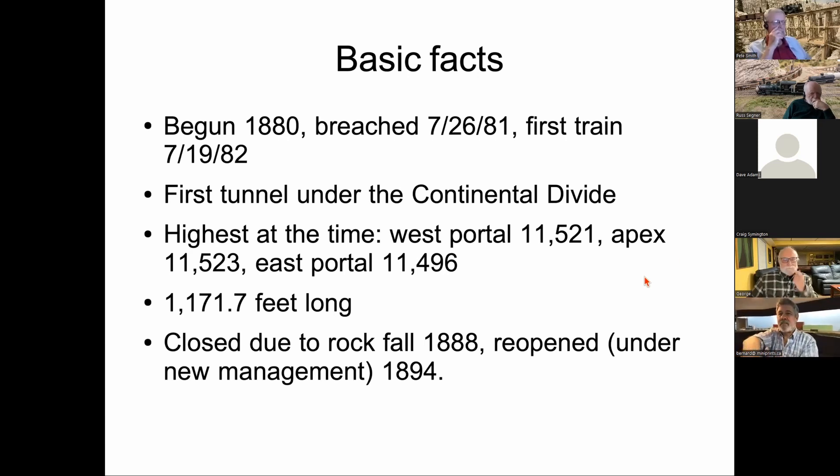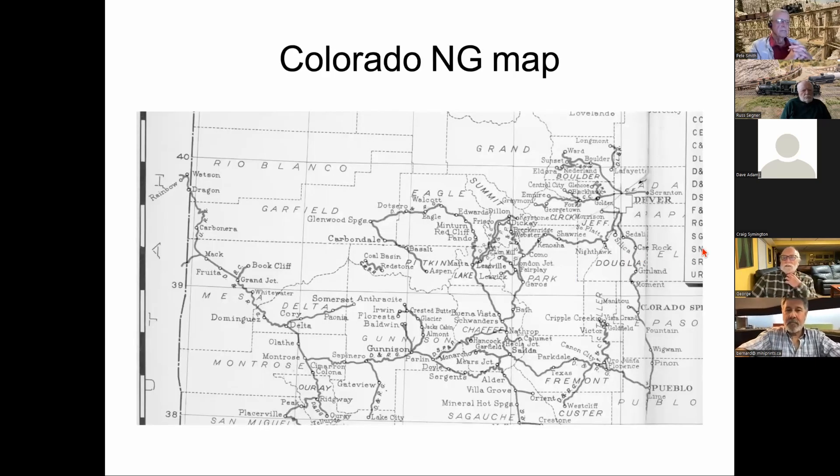Like all narrow gauge railroads, the tunnel was periodically closed for weeks or months at a time due to snow in the early years. In 1888 there was a rockfall and management decided to close it. When the D&RGW went into receivership, the decision was made to reopen it in 1894, and it operated then until 1910.